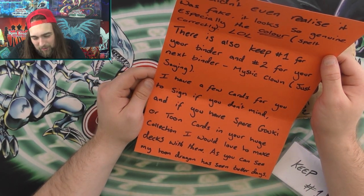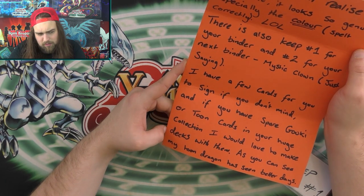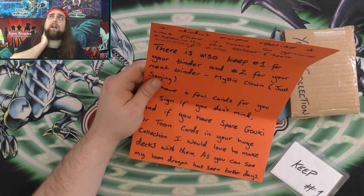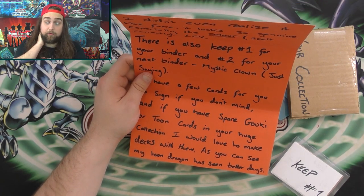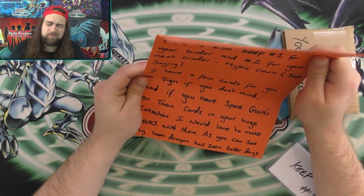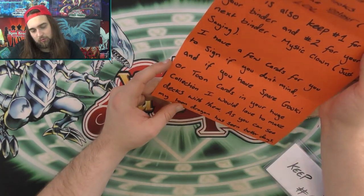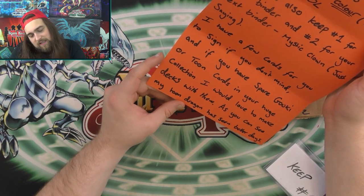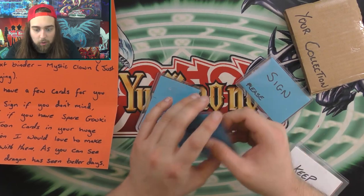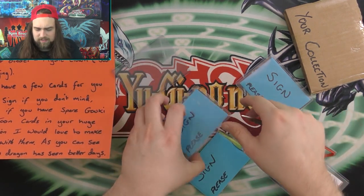We spelled things right in America - America's better! There is also a keep for your binder and another for your next binder. He has a few cards for me to sign - Gookie the Great Ogre and Gookie Rematch. Also an obviously fake card called 'Amethyst' - supposed to be Violet Crystal - with the effect reading 'the attack dint building dint of a head of a monster increased 300' with 'increased' split into two words. The Blue Eyes Toon Dragon has seen some better days. Toon Dark Magician Girl - very cool, I did have an ultra of her but traded it.